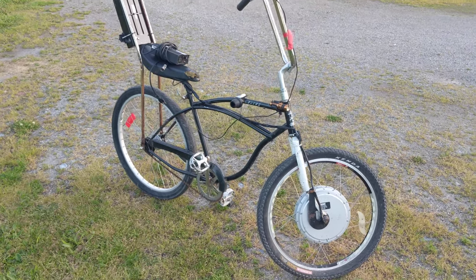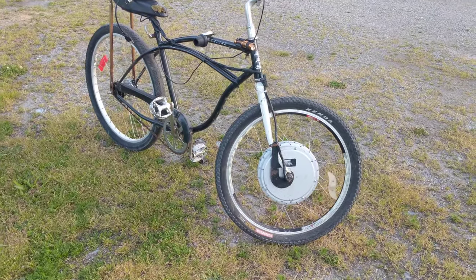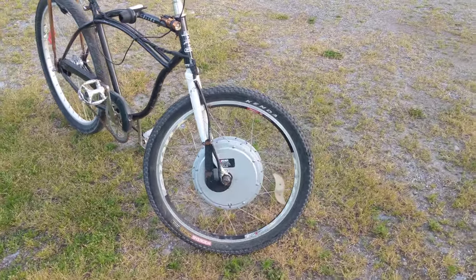Hey guys, Machines at Mal here. I just wanted to show you this old homemade electric bike I've got here.